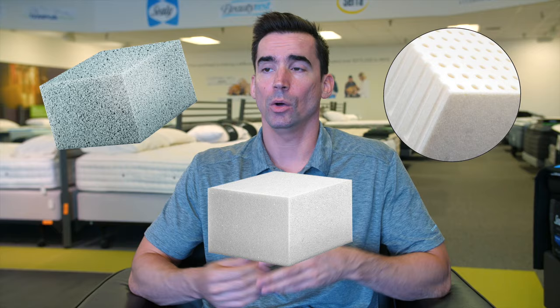Number two is if the mattress is made of all foam — whether it's made of gel memory foam, latex, standard memory foam, or even Tempur material like a Tempur-Pedic — all of those mattresses are 100% compatible with an adjustable base.